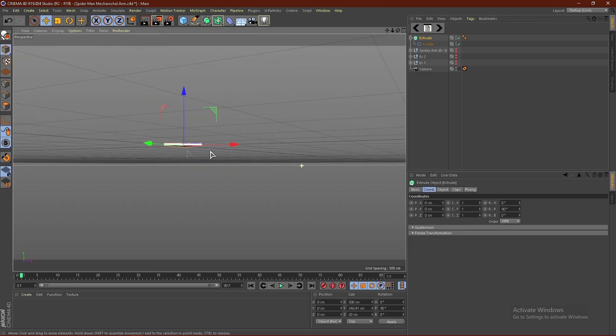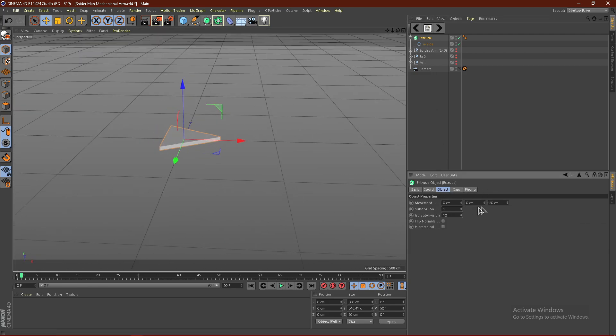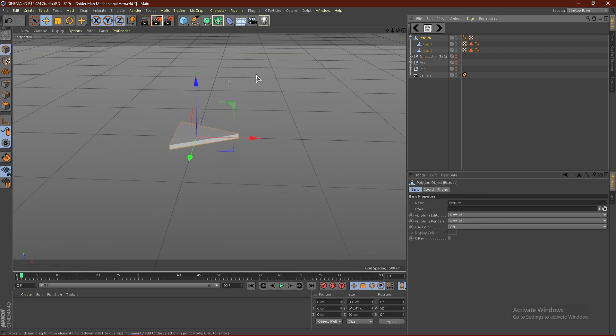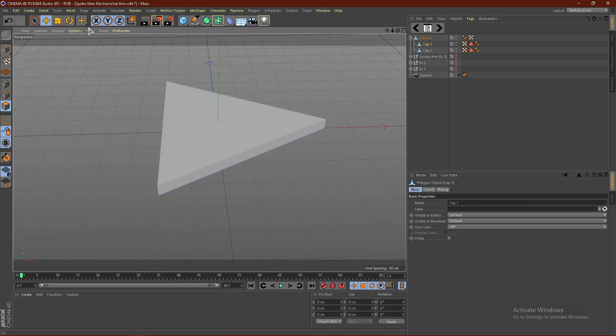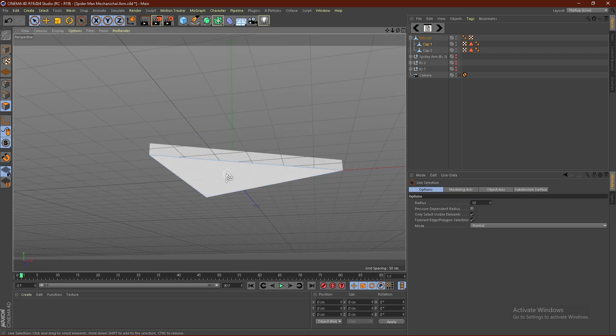I'm going to jump out of the camera angle just to get a better angle of this. So from here, what we want to do is make sure it's at 20 centimeters and then go ahead and click C. From here, what we want to do is open this up, then go ahead and click Cap 1. Click this little button right here and you should be able to select the caps.